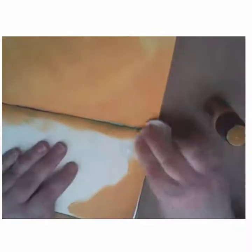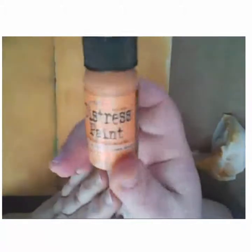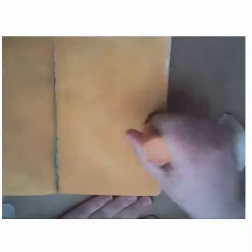You can see here where some inks and paint have come through the center of my art journal. That doesn't bother me — I'm not such a purist that the stuff seeping through bothers me. But if it does bother you, you could cover your spine with some washi tape or even some masking tape before you start. Once I finished with the Wild Honey, I took some distress paint in Spiced Marmalade — it's a little bit darker and more of an orange color — and started adding that as an accent on the outer edges, blending it with a baby wipe.